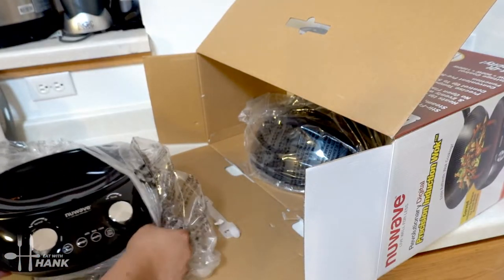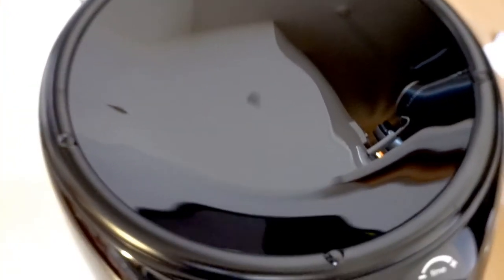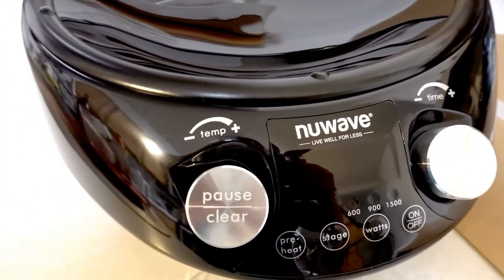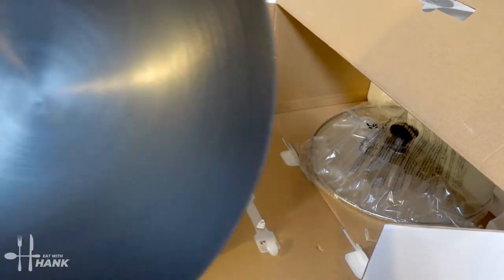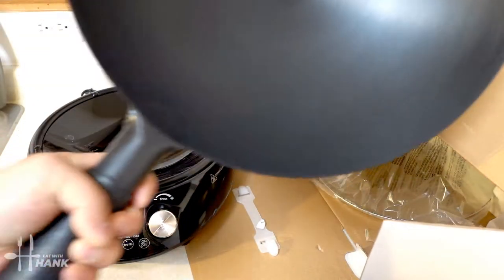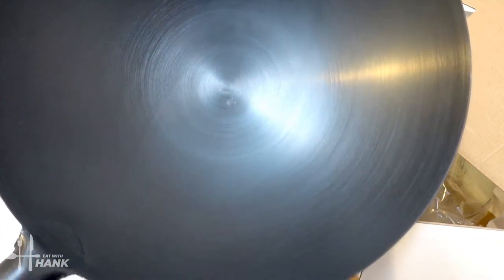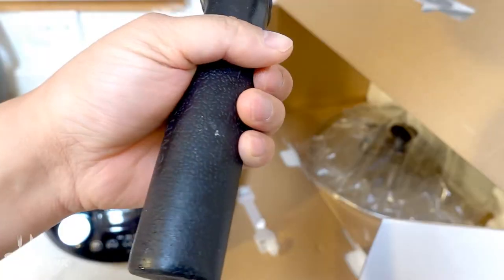Here is the induction wok base. Overall, the build quality looks really good — nice and shiny too. Going to remove the bag. The carbon steel wok looks like it's really nice quality. Also, the handle looks pretty sturdy and durable.